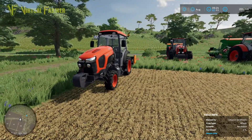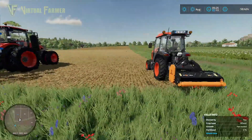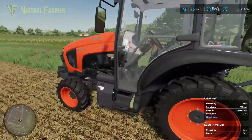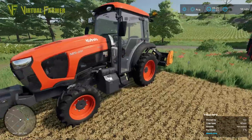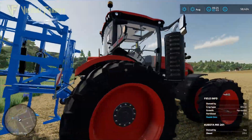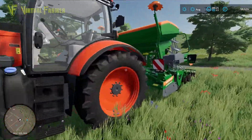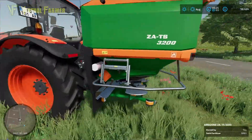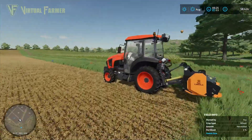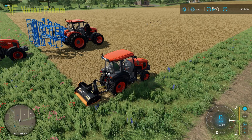Down on field 42 there's a demonstration set up to try out each tractor. The M5 has a vineyard mulcher on the back to mulch some stubble. The M8 has a wide cultivator with dual tires. The M7 has an Amazon seeder to plant some canola, and the M6 has an Amazon fertilizer spreader. Let's jump in to the M5 first.